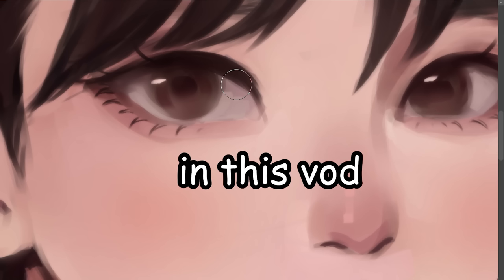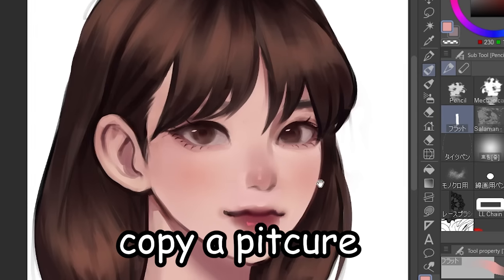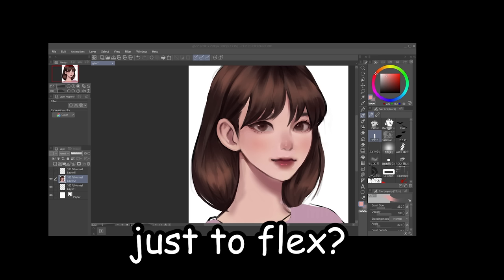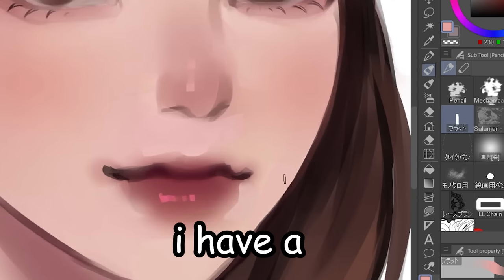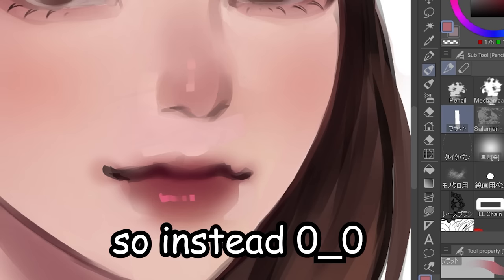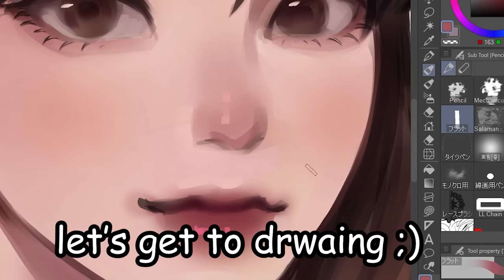Hello! So in this video, we are not gonna learn how to perfectly copy a picture. Honestly, why do people even copy a picture just to flex? I have a printer at home and it does the exact same thing. So instead, I'll teach you how I draw stylized portraits. Let's get to drawing.